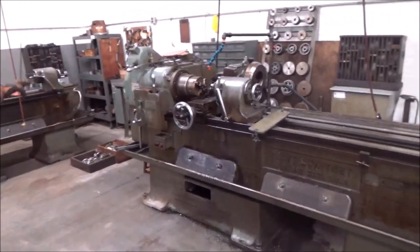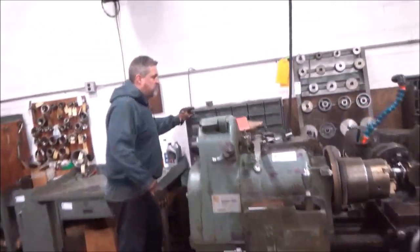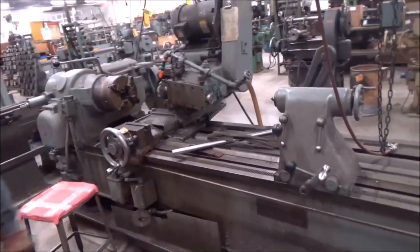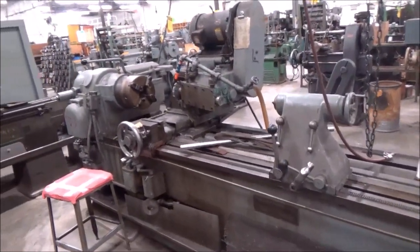There's three of those machines with change gears, thread mill cutters, cabinets of thread mill cutters, more change gears, and if you turn around, there's a large Lee's Bradner thread mill as well. I think that's a 12-120 inch. Large Lee's Bradner thread mill.